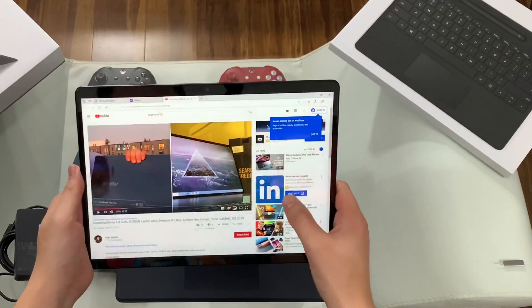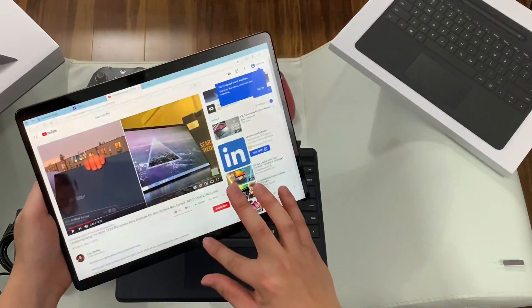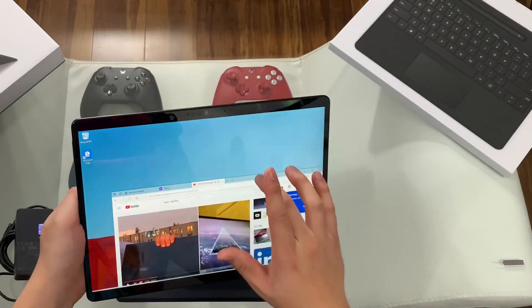If you swipe from the left, that's multitasking. Swipe from the right gives you this notification dock. Swiping from the bottom or from the top doesn't do anything.